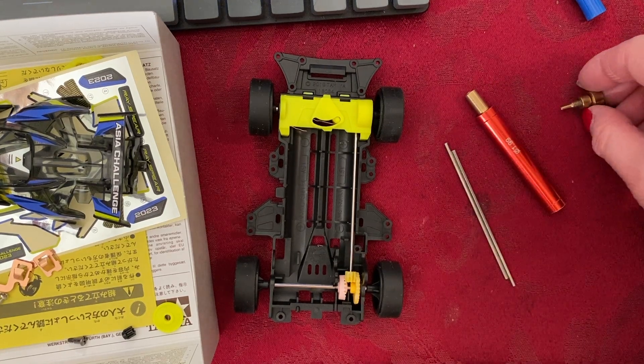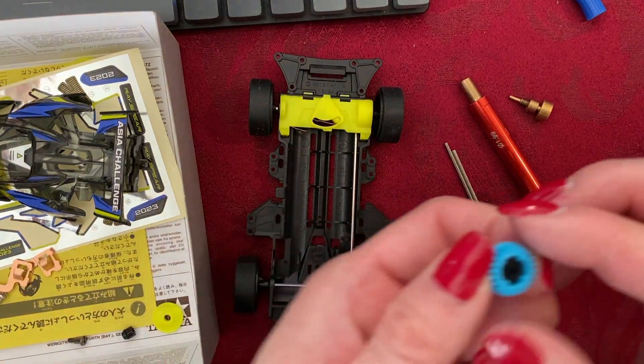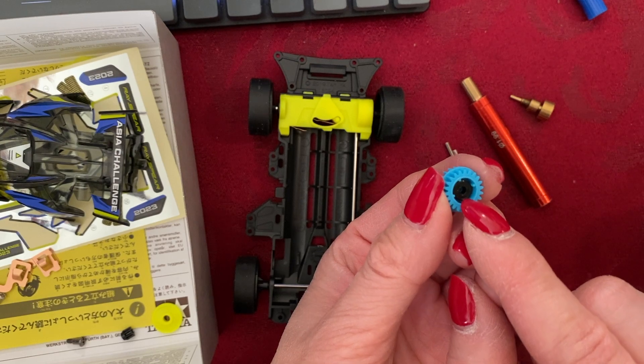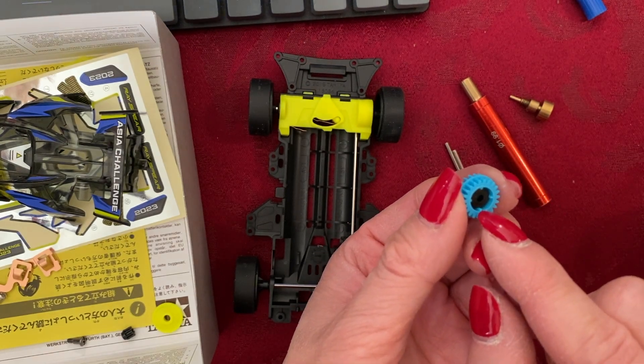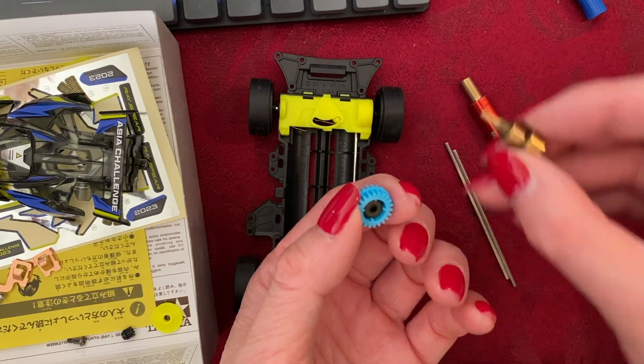Another thing you can use this wheel shaft checker for is to make sure that your palm bearing gets inserted into your 3.5 or 3.7 to 1 gear ratio gear properly.